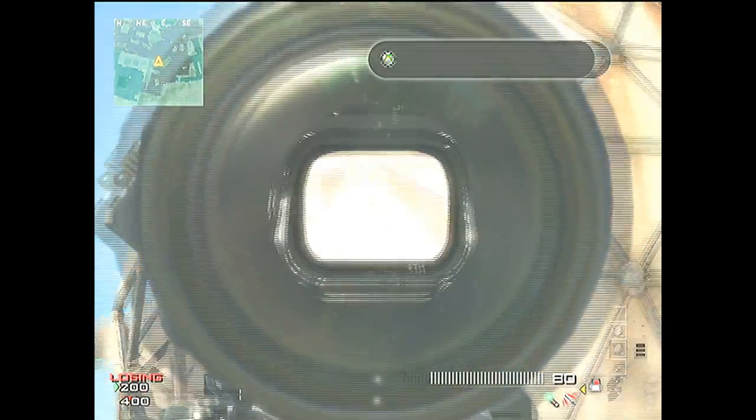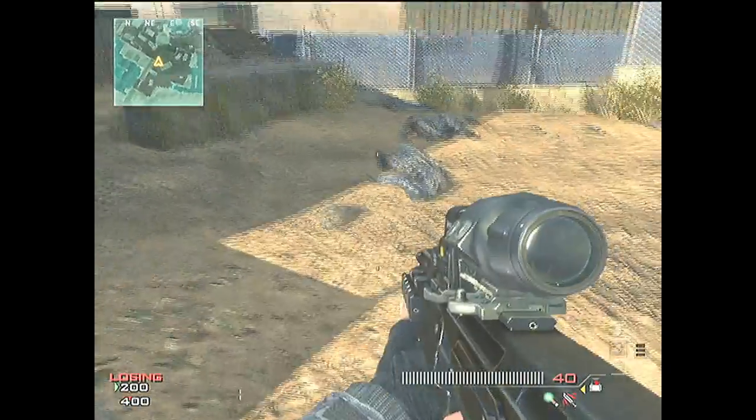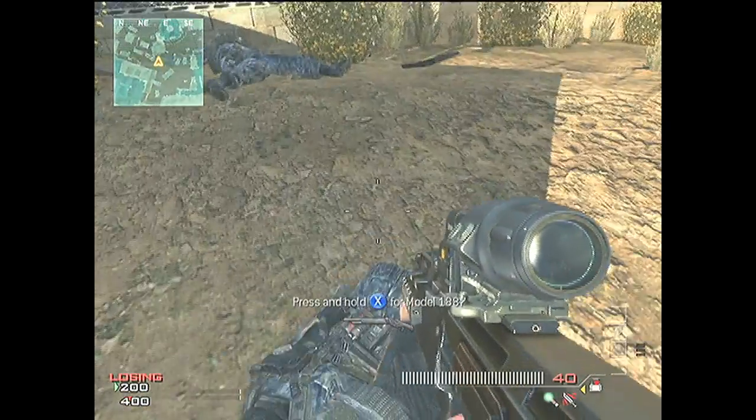EXNinji here, and I'll be showing you a little glitch on model 43. You're going to want to get a gun with a hybrid sight, and then simply walk over to another gun.